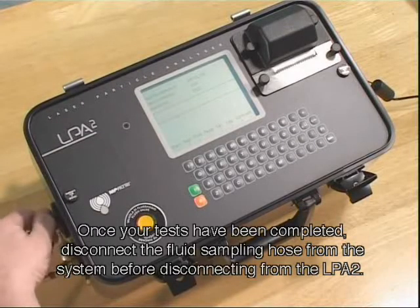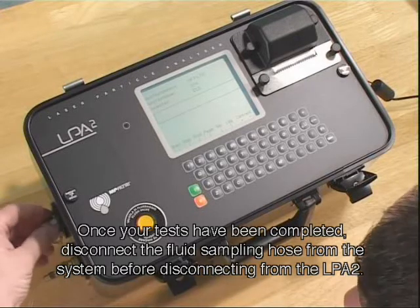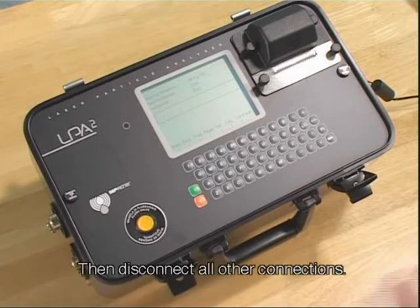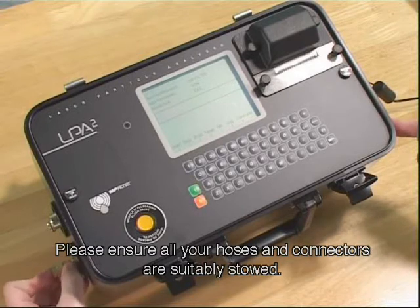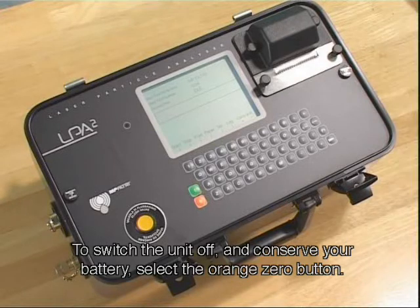Once your test has been completed, disconnect the fluid sampling hose from the system before disconnecting from the LPA2. This will isolate the fluid supply. Then disconnect all other connections. Please ensure all your hoses and connectors are suitably stowed. To switch the unit off and conserve your battery, select the orange zero button.